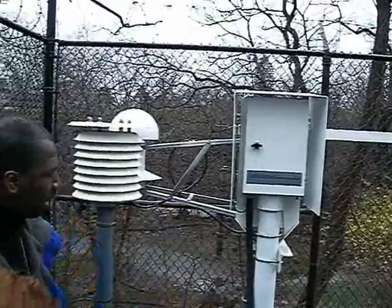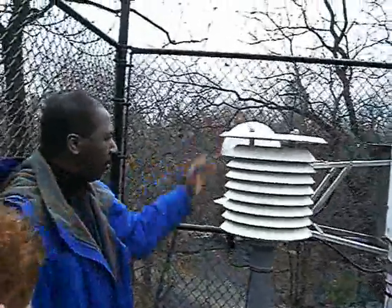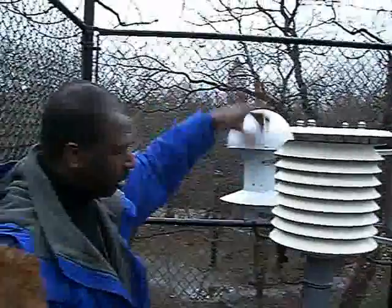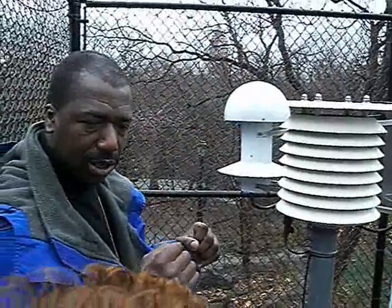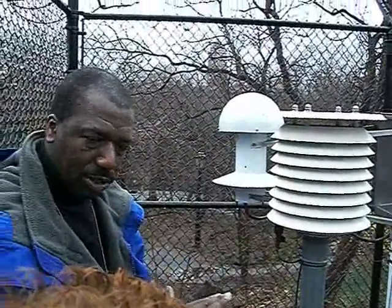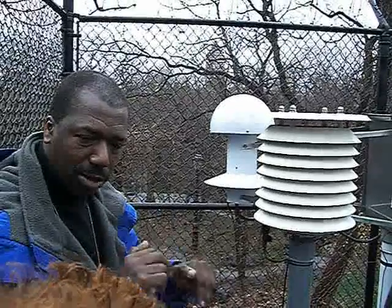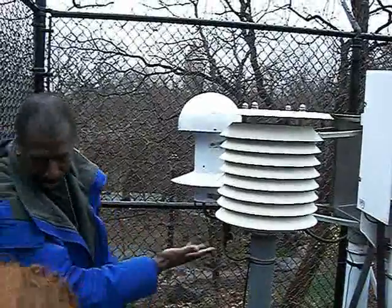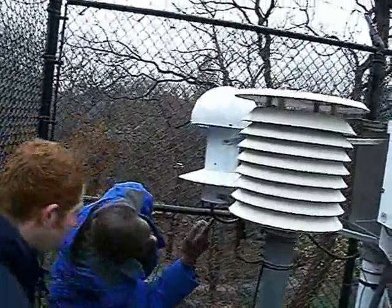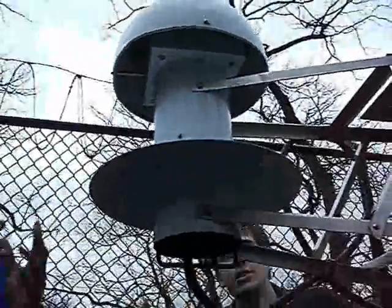Basically the way it works is this aspirated unit — this mushroom-type device here — has a fan that draws the air through the system. There are three LED probes in there, and what they're designed to do is use a chill mirror to keep about a sixty-fourth of an inch film on the mirror to determine the actual dew point. On the bottom right there's a little white probe — it's a bit dirty now — but it's actually a probe that checks the actual ambient air temperature.